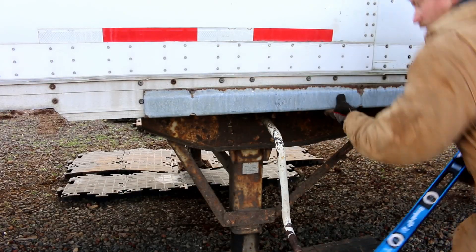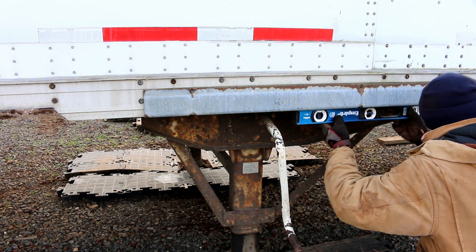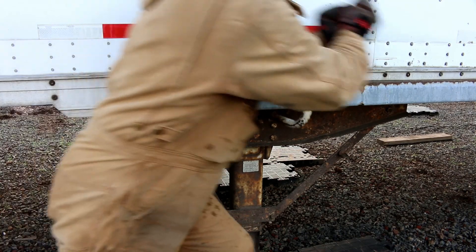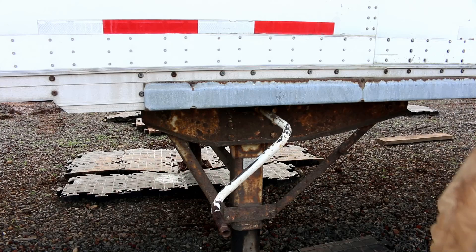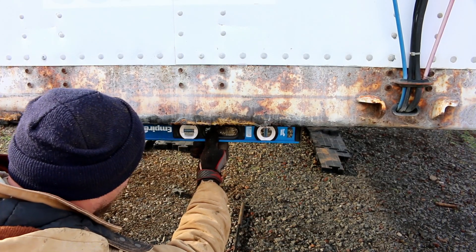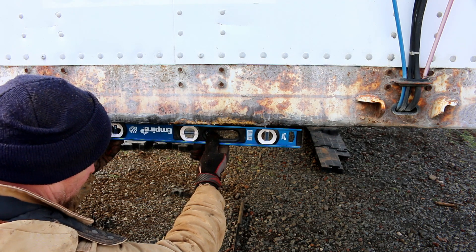My handy-dandy level — it's been flurrying snow out here. It is almost perfectly level front to back right here. I think we need to raise it up just a little bit more. Front to back we're level on the front, but oh wow — that's how much this corner over here needs to come up. So let's get the jack and see what we can do.